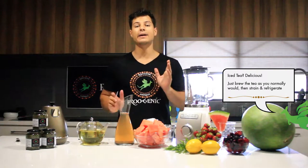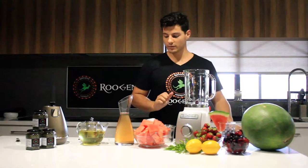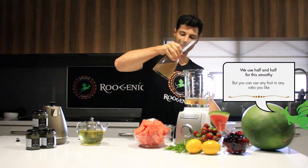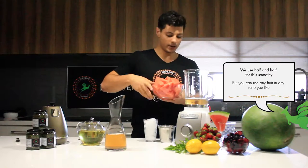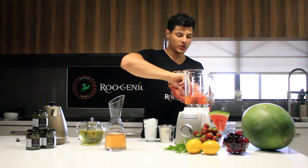But what I'm going to do today is make a smoothie with it using watermelon. Super simple — all I'm going to do is take the lid off my smoothie machine, pour about 1 part of our tea in there, which I think I'm going to use about 500ml, and then use about 1 part of watermelon chunks.